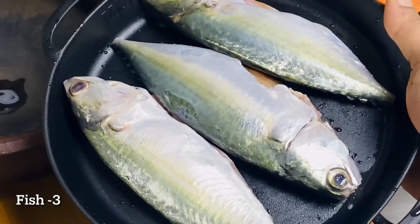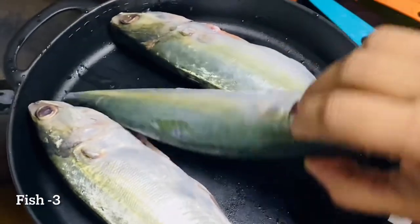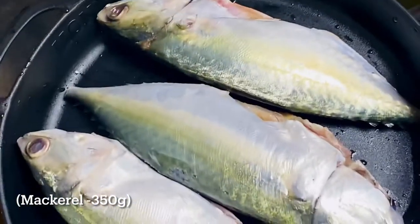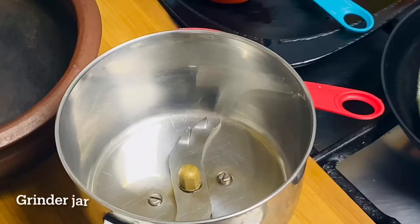I'll try to make a nice meal here. Now I will add two pieces of the correct size. Here it is about 350 grams, and this is 300 grams. Now I will add a bowl.